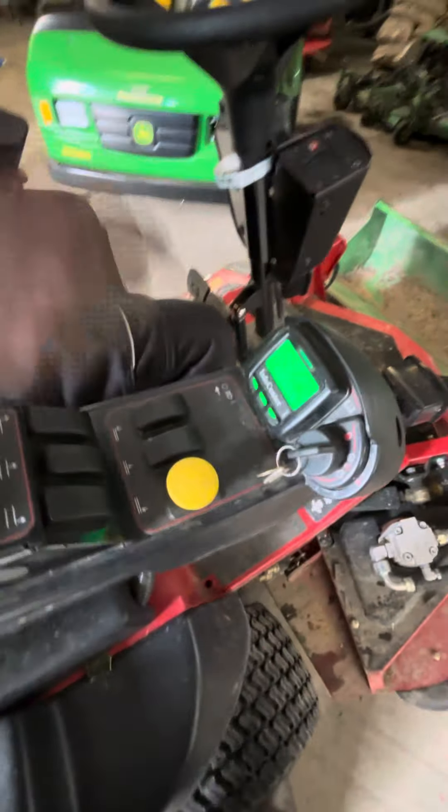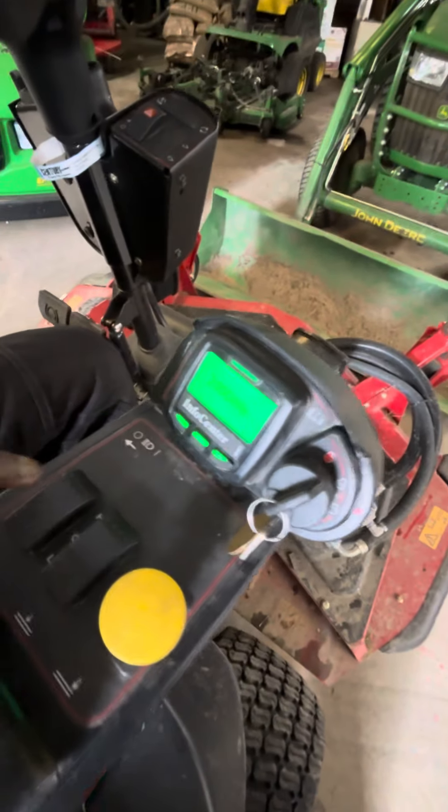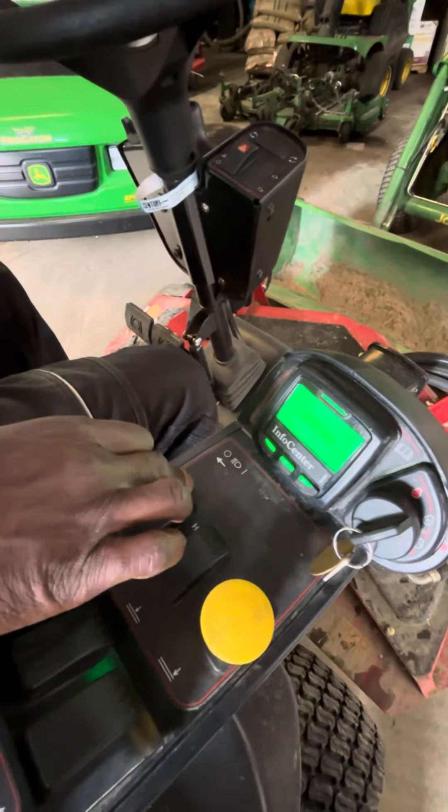And how do you engage the blades when you're out there? This is the yellow button. Once you drop the decks first, pull it up. This is the speed. So do you do this first or that first? Turn the speed up first, then engage — after you drop the blades. After everything.